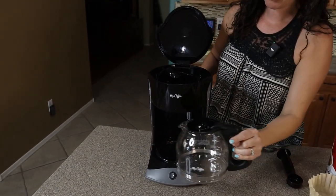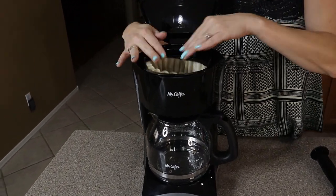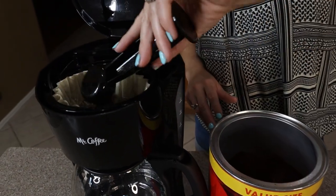Replace the carafe on the warmer, and then you need a filter up here. So we're going to place in our paper filter and add enough coffee for about two cups.